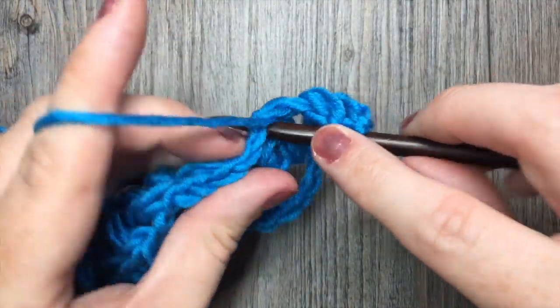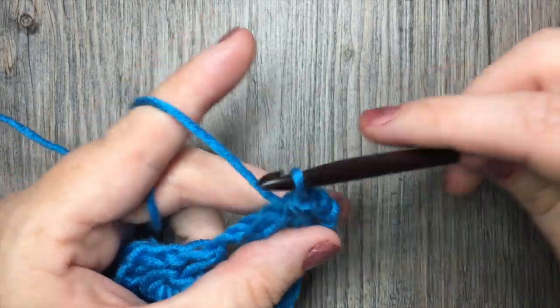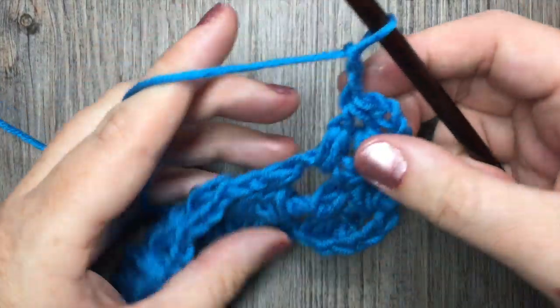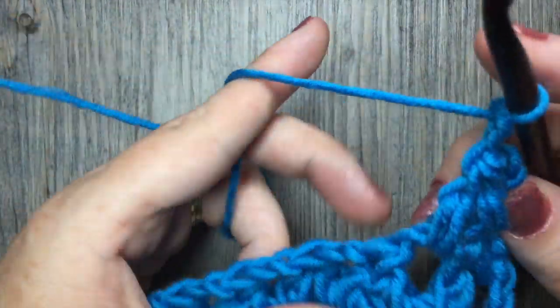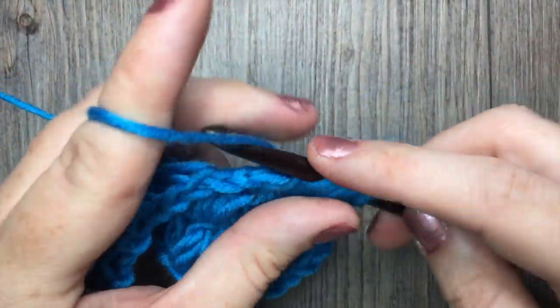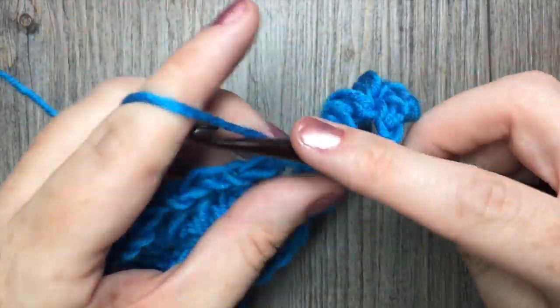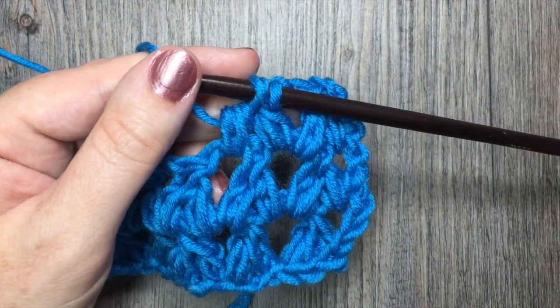And that's all there is to working this forked cluster stitch. Thank you so much for joining me for this quick stitch tutorial on how to work the forked cluster pattern. Please don't forget to subscribe to my YouTube channel. And until next time, happy crocheting. Bye!